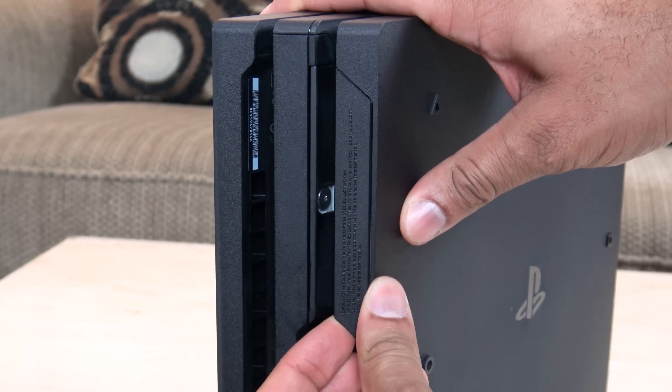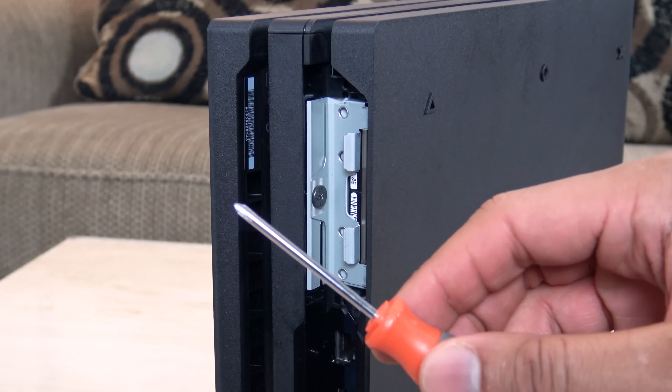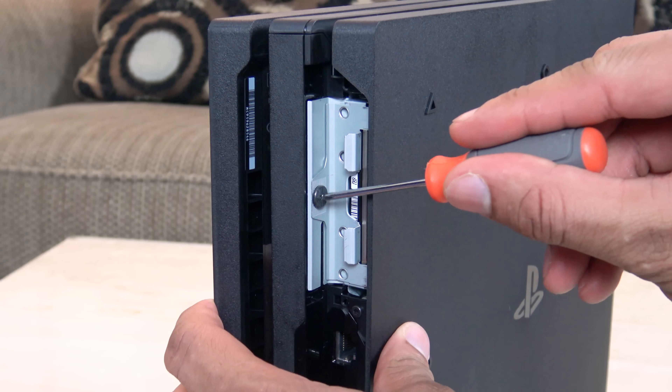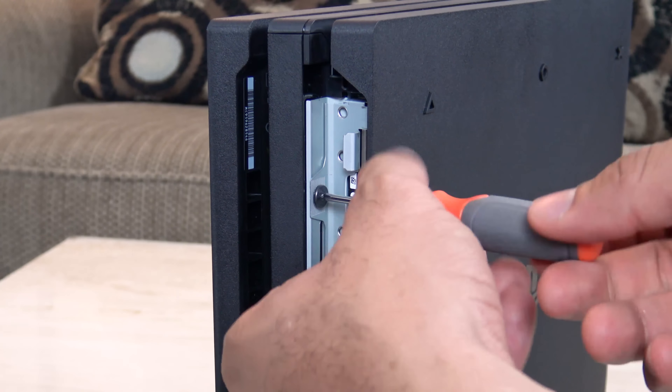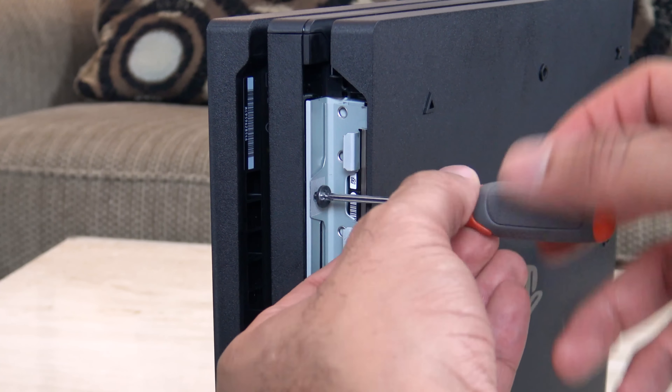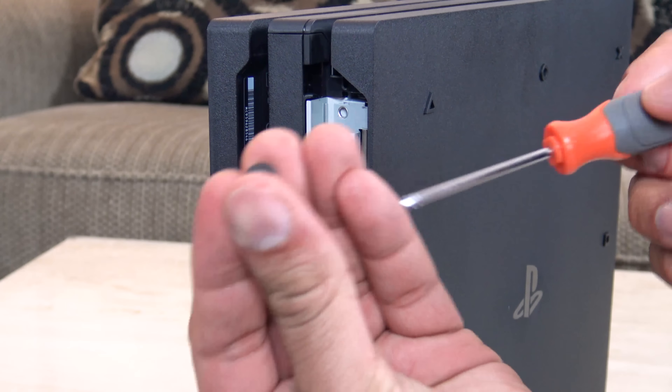All you need to do is go to the back right of the device and pop off the plastic piece that's covering the hard drive. It pops up pretty easily, though it's on there actually a little bit more secure. From there you're going to take a Phillips head screwdriver and unscrew the one screw that's blocking the hard drive cage in place — it's a nice little tiny screw that has a PlayStation logo on it.